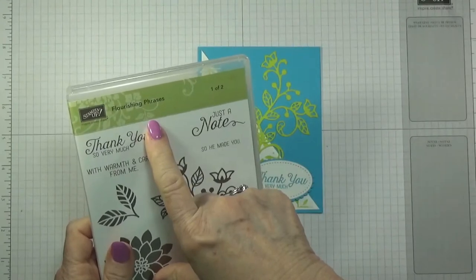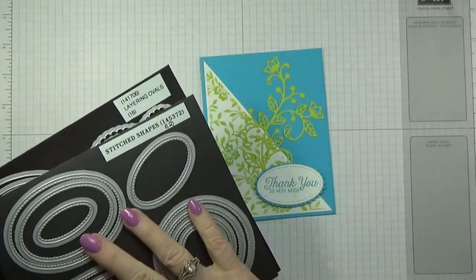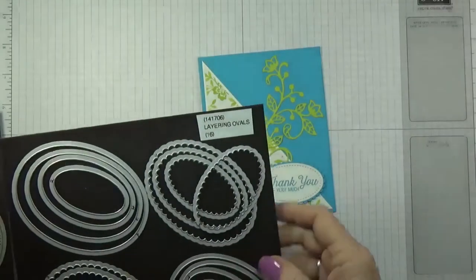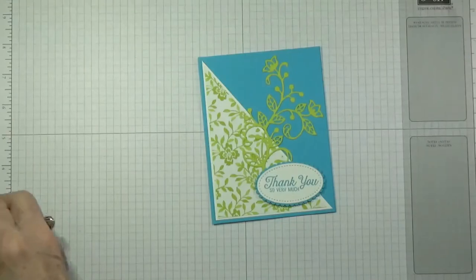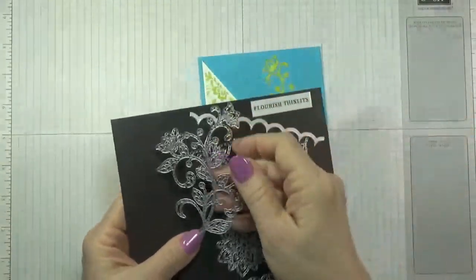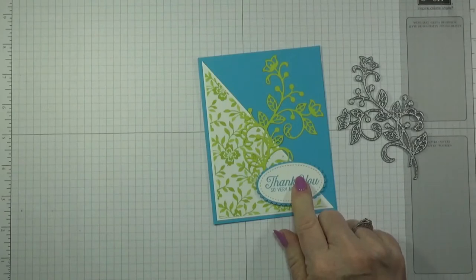So what I used: I used the stamp set Flourishing Phrases for the sentiment, and then I used the Stitched Shapes dies — the second one out for this. Then I used the Layering Ovals and I used the number three scallop for that one. I also used the Flowering Flourishes, and this is the one I used on it.